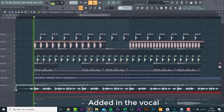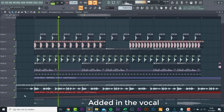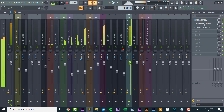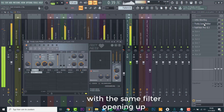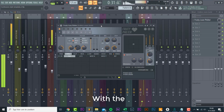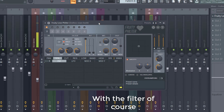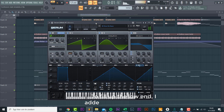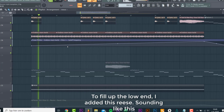Added in the vocal with the same filter opening up. Then I added this snare build with the filter of course. To fill the low end some more, I added this re-space.